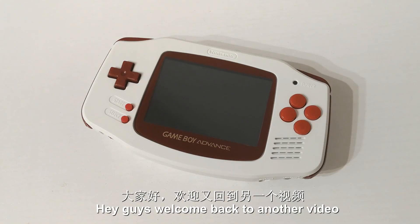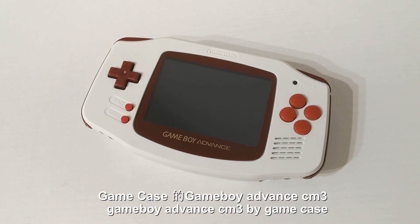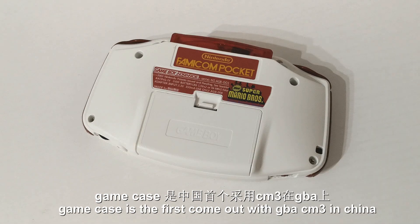Hey guys, welcome back to another video. Today let's have a look at this Game Boy Advance CM3 by GameCase. GameCase is from China and if I'm not wrong, GameCase is the first to come out with GBA CM3 in China.